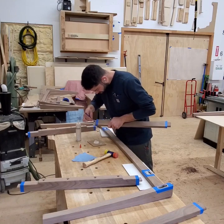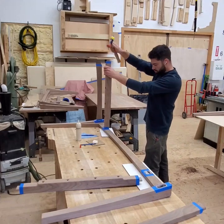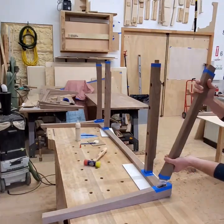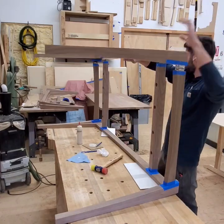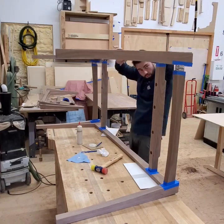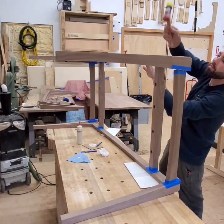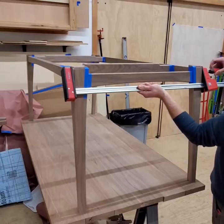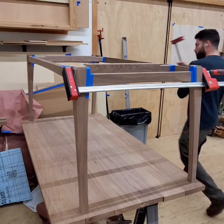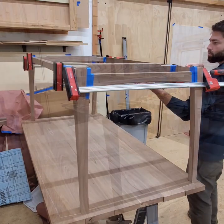Now we are ready to glue up the table base. The long aprons and legs have already been glued, so all I need to do is assemble all of the mortise and tenons in the short apron pieces as well as the intermediate stretchers. The glue up goes smoothly thanks to the perfectly fitting mortise and tenons right off the machine. We hope this video gives you some ideas on how the Panta Router could help save you time and create strong functional joinery on your next project. Happy Panta Routing!